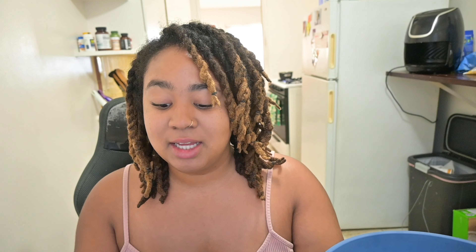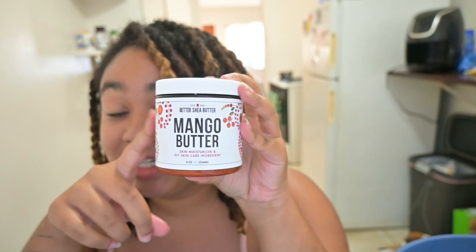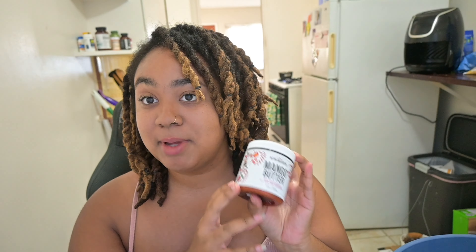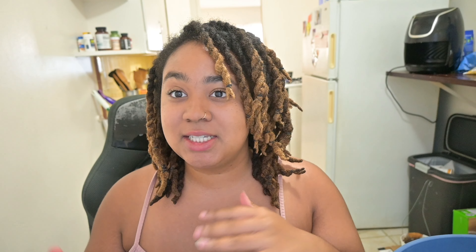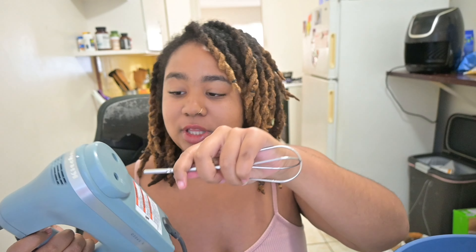I'm going to take this, get my hand mixer, and start whipping the shea butter. But before I do that — in the beginning of this video I mentioned I also ordered some mango butter, and it actually just came in. So I have some mango butter on the double boiler right now and I'm going to add that into one of these different mixes, just to see what it would look like. One of these is going to be pure shea butter and one is going to be shea and mango butter together. I always start with the mixer on low and then go from there.